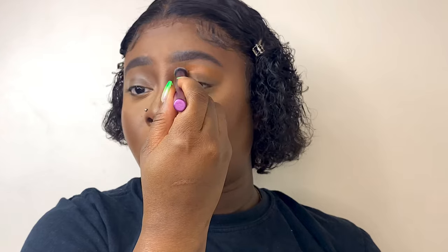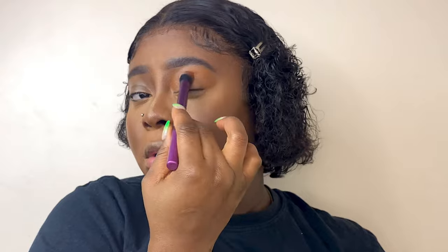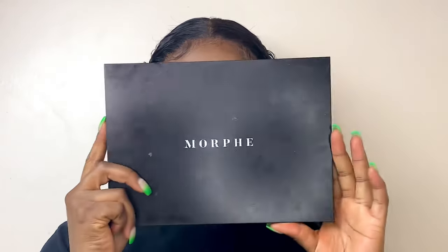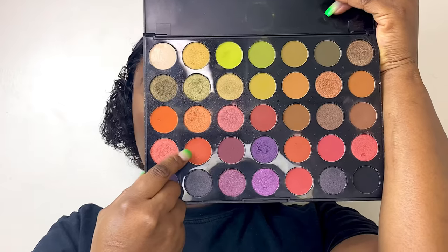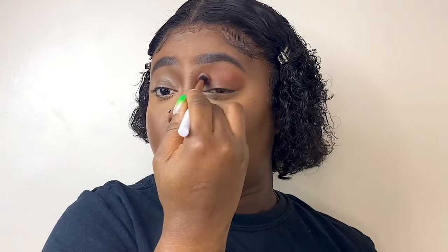For the eyes, I'm using my ELF rich chocolate concealer as an eyeshadow base — I got this idea from the girl whose makeup look inspired me. For my first eyeshadow palette I'm using the Morphe palette, picking a warm orangey shade and applying it on my crease, blending all around as my first transition color.